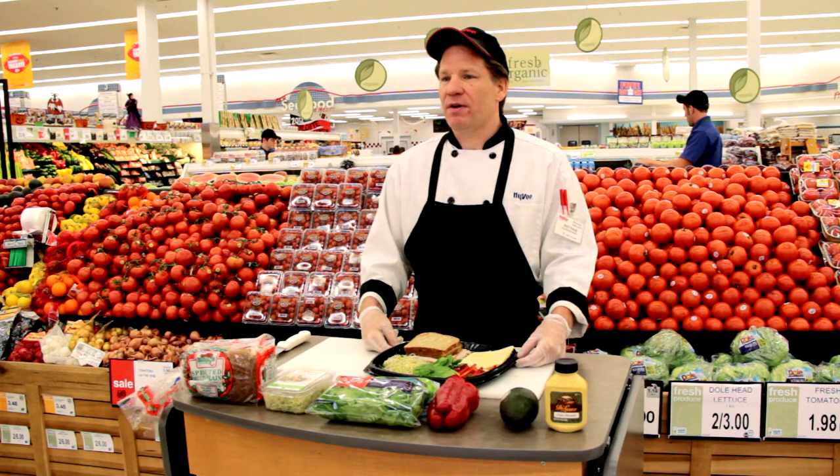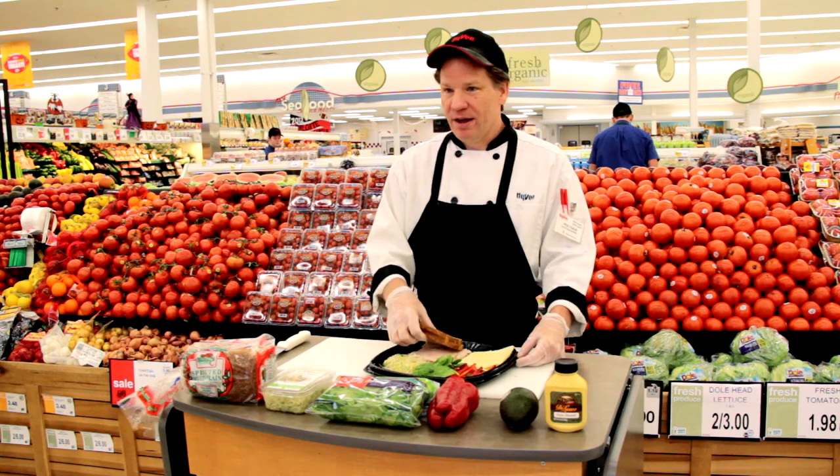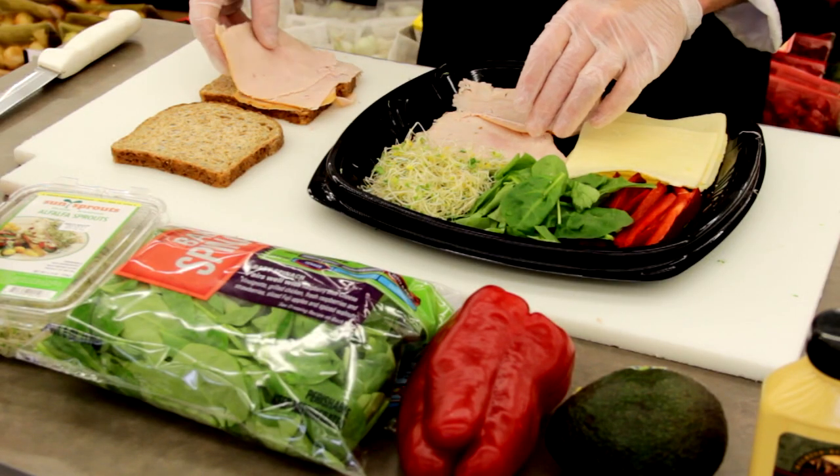First, we'll start with two slices of Alvarado Street brand sprouted wheat bread located in the health market. Then we'll add a quarter pound of Deluso smoked turkey, spread evenly on your slice of bread.